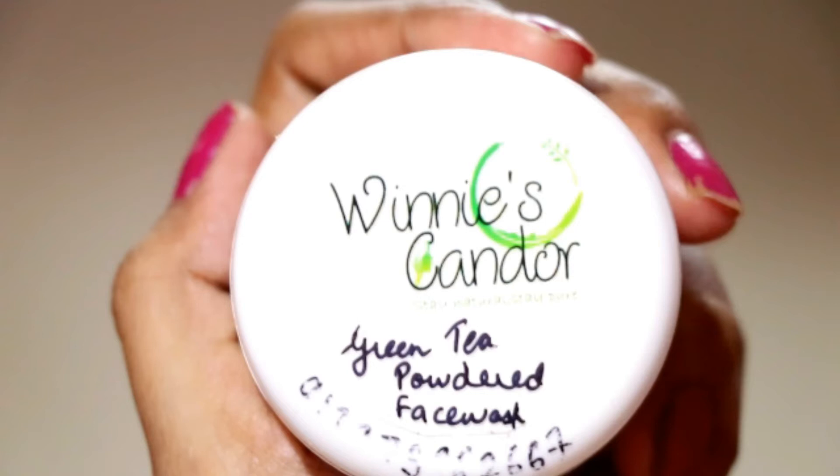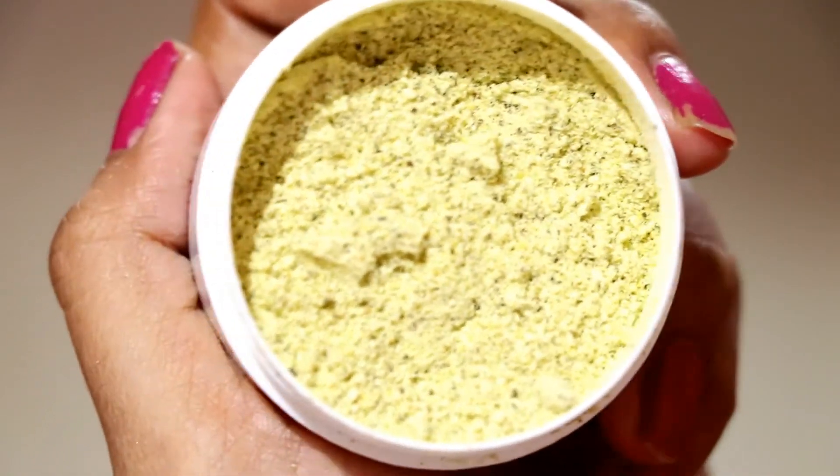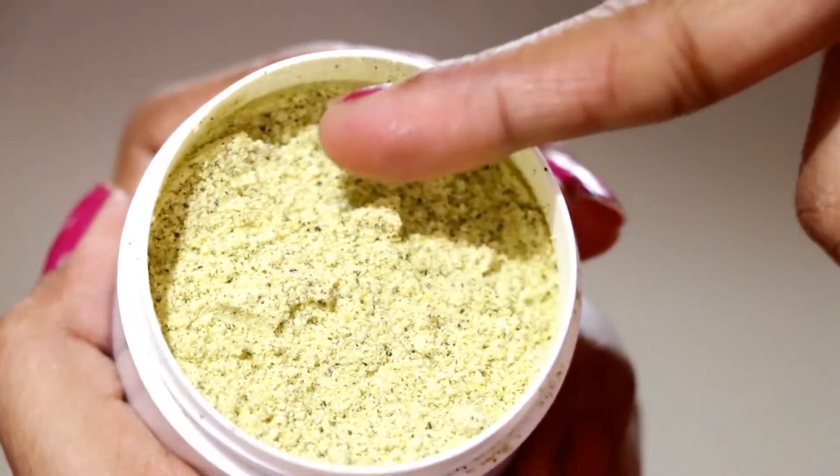Next I have the Green Tea Powdered Face Wash from Winnie's Candle. The packaging is the same cute style with the brand name and the face wash flavor written on it. This is also a powder face wash. The key ingredients are green tea, multigrain, and milk. Green tea is very good for our skin — it has antioxidants and helps remove dark dead cells, impurities, and skin infections.